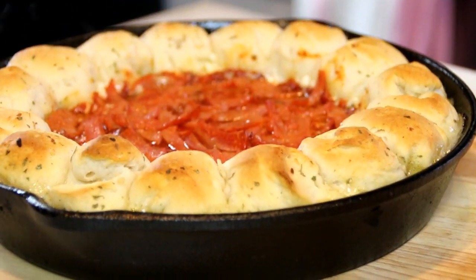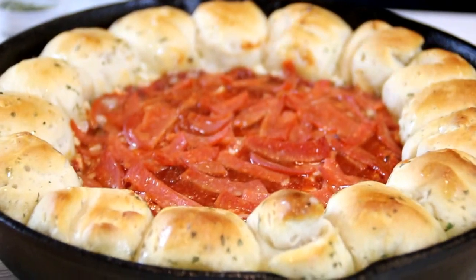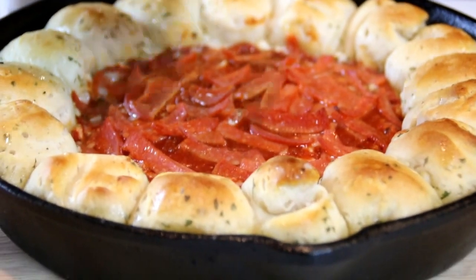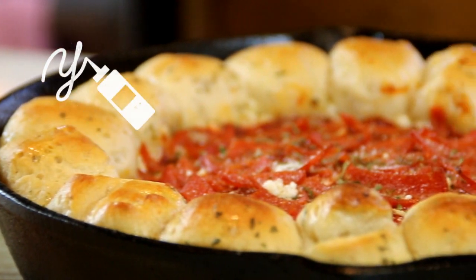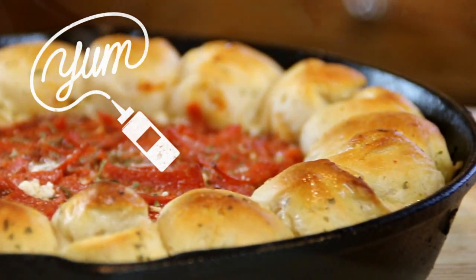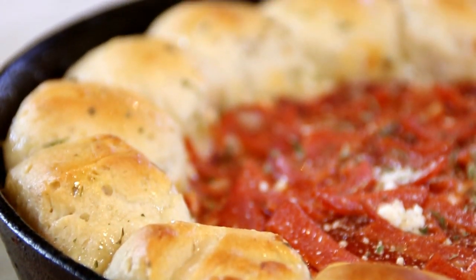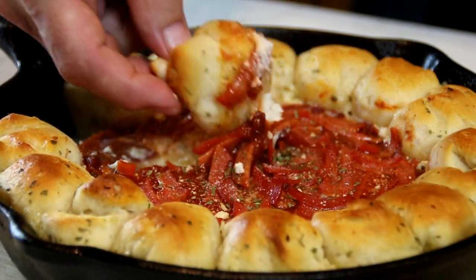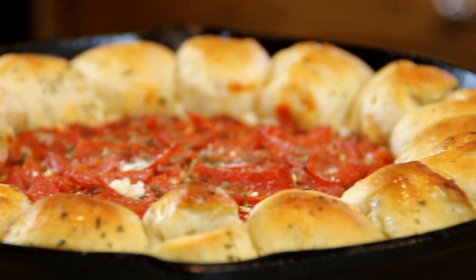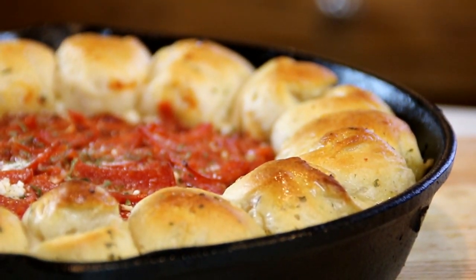After about 20 minutes this looks and smells incredibly delicious. Last but not least, this is completely optional, but I'm going to garnish this up with a little bit of Parmesan. There you have it guys, our garlic bread pizza dip. Let's give this a taste test. Mmm, just love it — it's so good. The ricotta combined with the mozzarella, the fluffiness of the bread, just incredible. This is great. You're going to want to make this for sure.